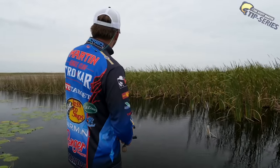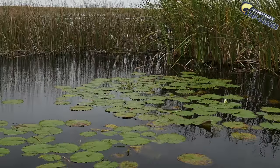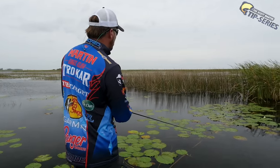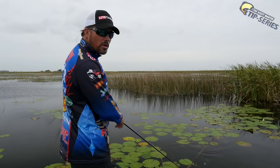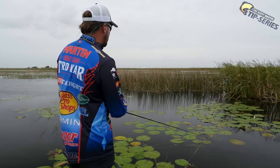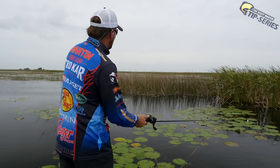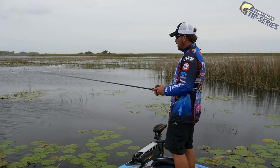A spinnerbait is real weedless — it'll come through bushes and trees pretty good, but it really comes through the grass fantastic. You take a spot like right there in front of us with a lot of lily pads, and a lot of people wouldn't think to throw a spinnerbait over that. But I could throw it over top that grass and with this P-Line braid I can fish this bait through there really well. Look at that spinnerbait — it just crawled right through those lily pads and never once got hung up. A lot of times reeling through thick cover like that, a big old donkey bass will just come out of nowhere and blow that thing out of the water.